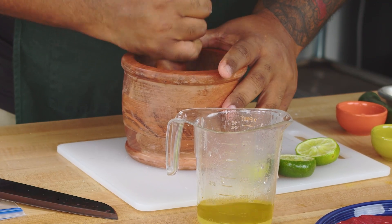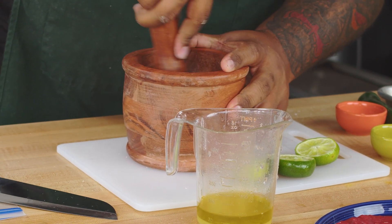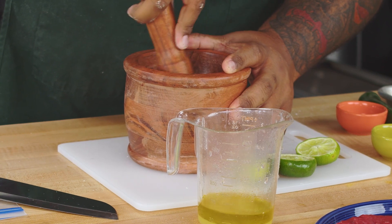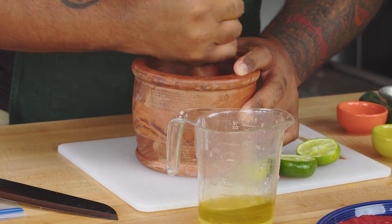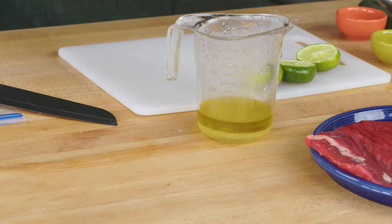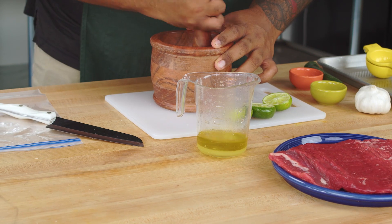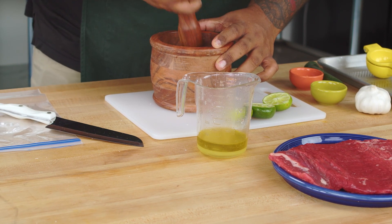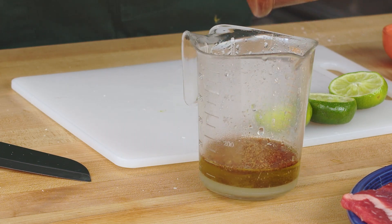The reason I want to go with cumin seeds is because I really want that freshness of flavor. Freshly ground cumin — definitely smell it. Then we'll add chili powder, give it a quick mix, and add it into our liquids.